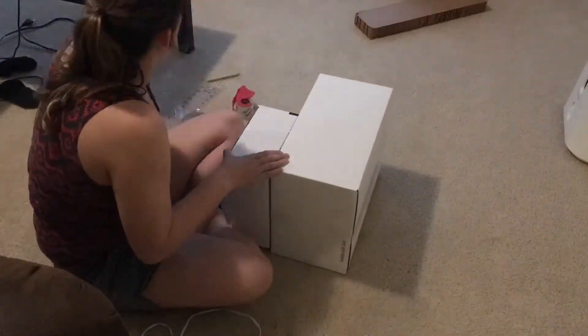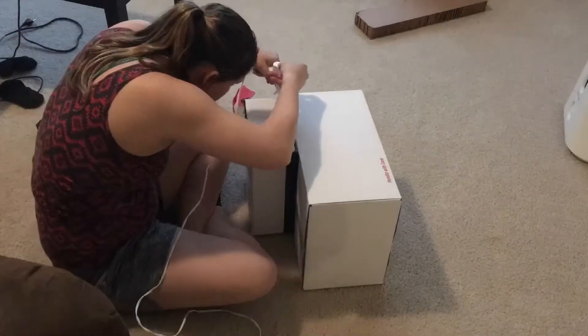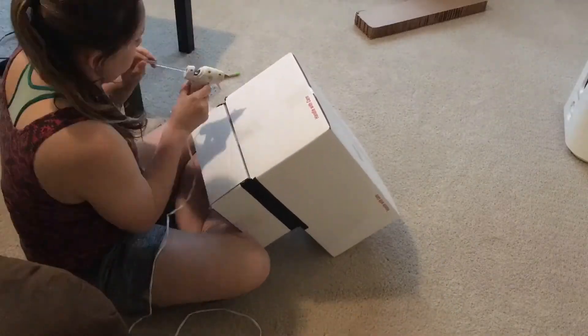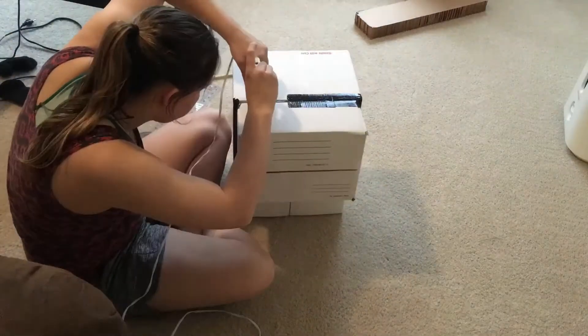I filled the gaps with hot glue and then used duct tape to cover it, just to make sure it was secure and wouldn't come undone. It took a little longer because I was watching Live PD.